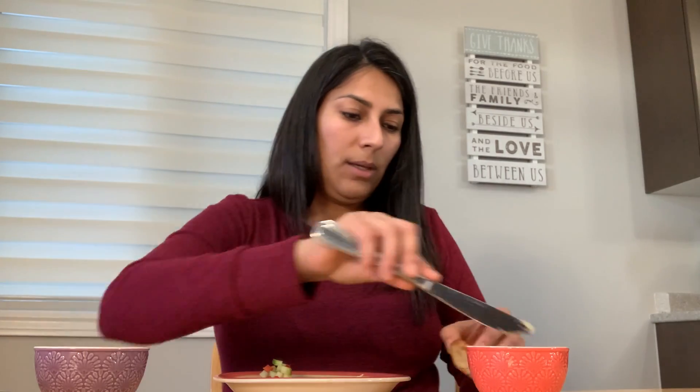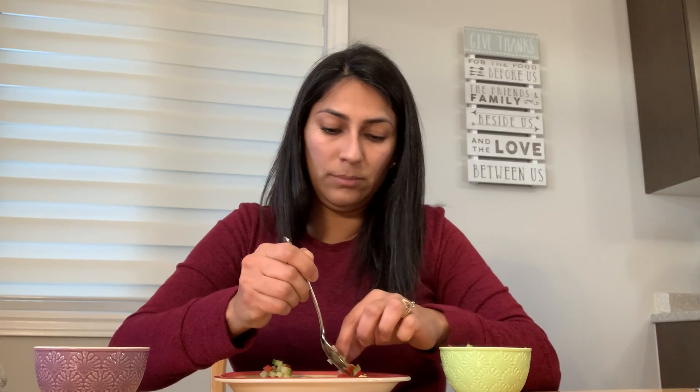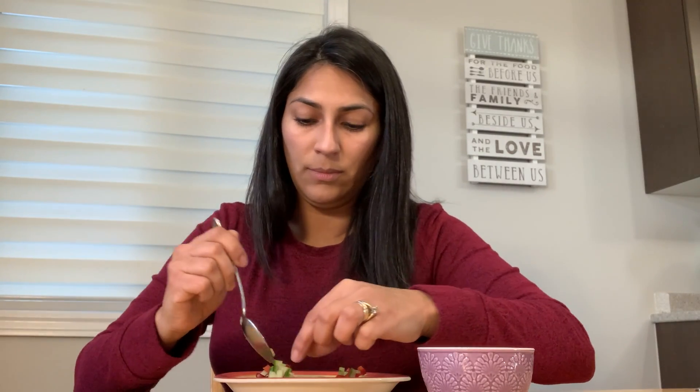Let's do a couple more with different toppings so you can see the difference. It's up to you — you can try whatever you have at home or whatever you like. That one is with the red pepper. Now we're going to make some with the granada mix. Even though they have pretty much the same ingredients, they give a different look — different shape, different flavor, different consistency.